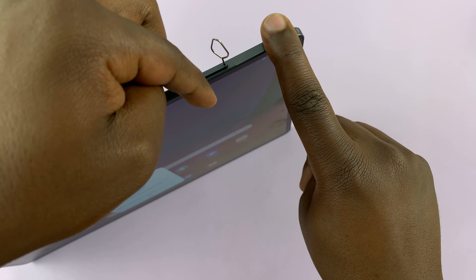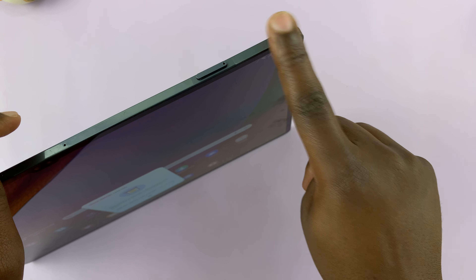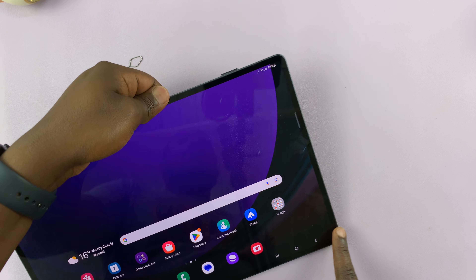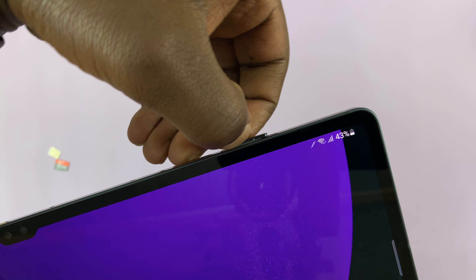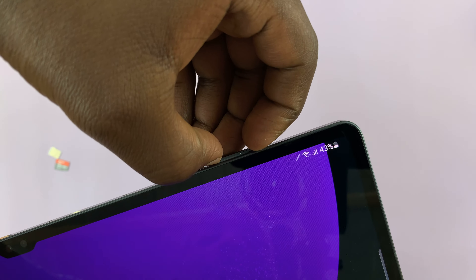Insert the SIM ejector tool and push it down towards the tablet. Once the SIM tray pops up, you'll see it popping up like that. And now you can just pull it out gently.